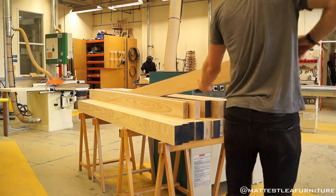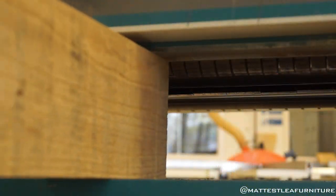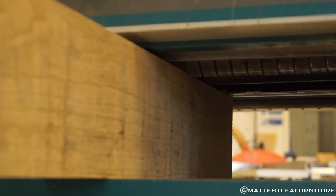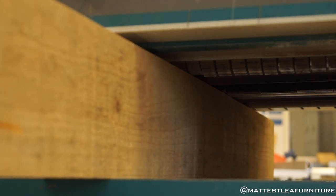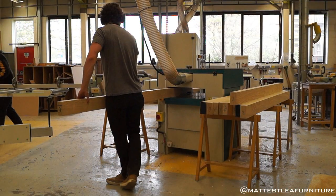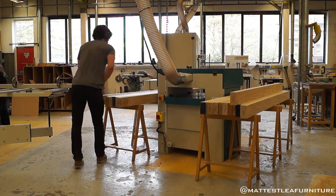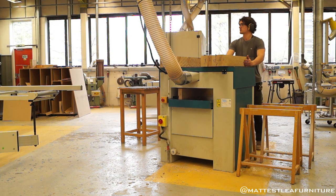Now I don't know how many of you watching this aren't woodworkers. Essentially what a thicknesser does is get the bottom face going along that bed parallel to the top face. You can see the cutter block taking away about a millimeter of material there, and that makes both edges parallel. You do this on both that edge and the opposite face, and then you get a lovely square bit of timber.